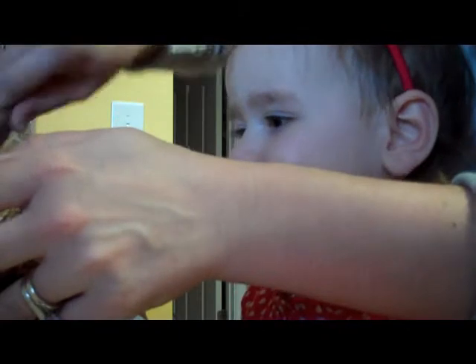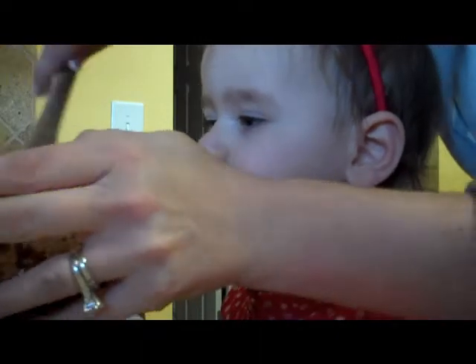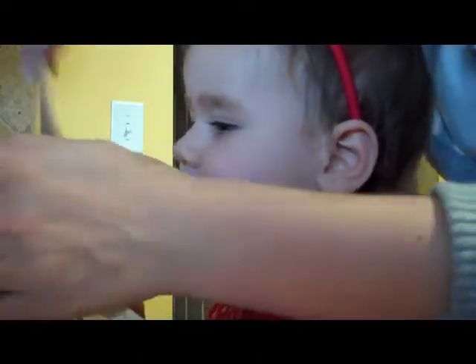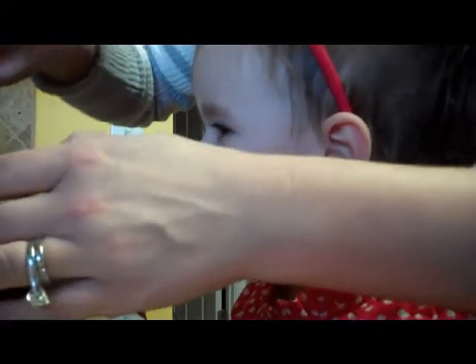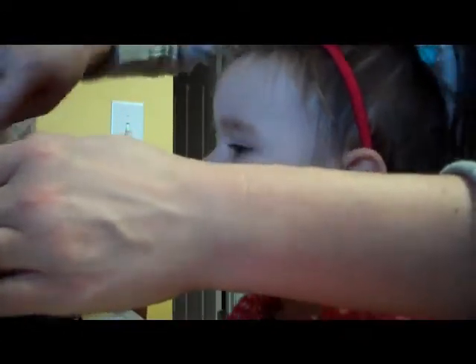Who are we making these brownies for? For Daddy. And why? What's today? Today's happy what? Happy Valentine's Day. So we're going to mix Daddy brownies for after dinner.